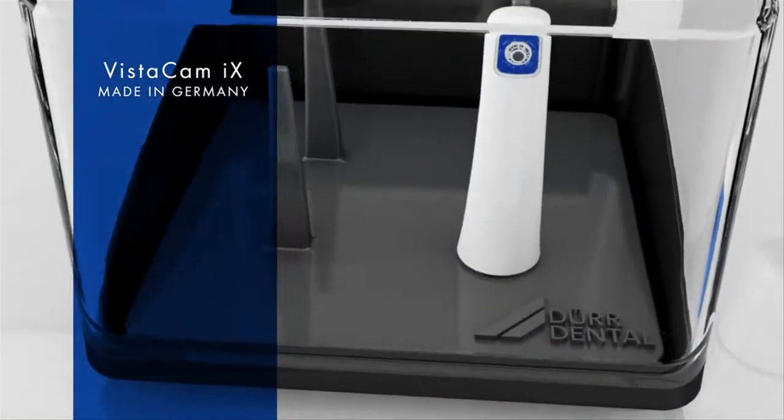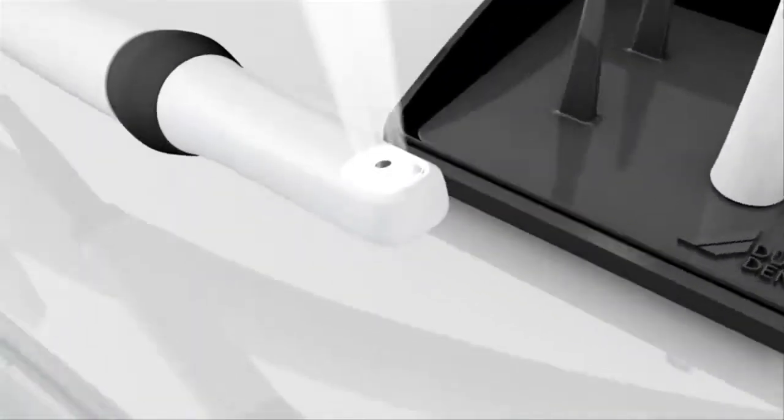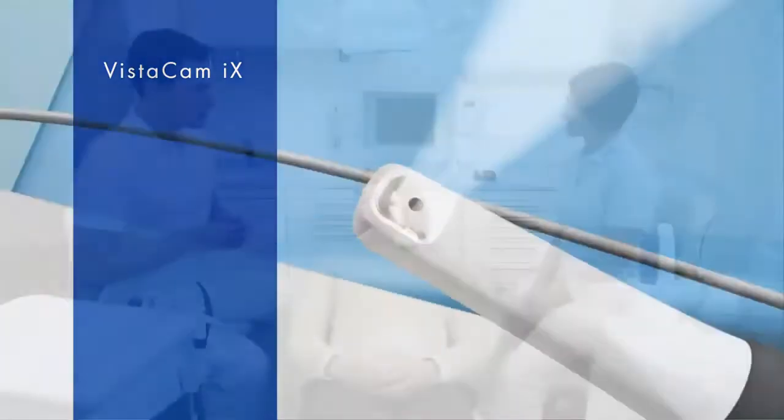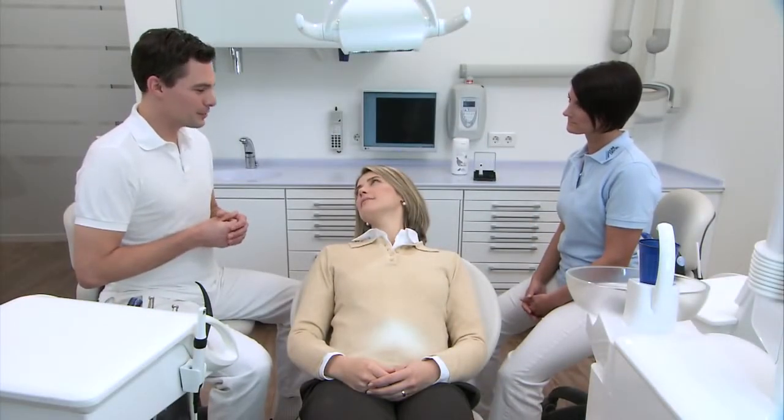Camera systems by Dürident provide valuable help for dental treatment. They enhance the patient's understanding of the treatment that has to be carried out and help the practitioner in making a diagnosis.